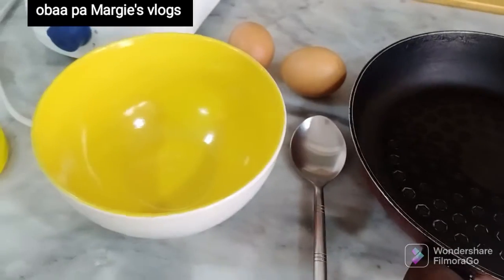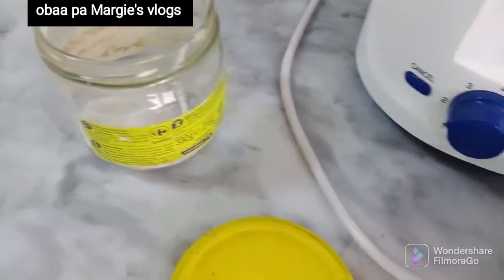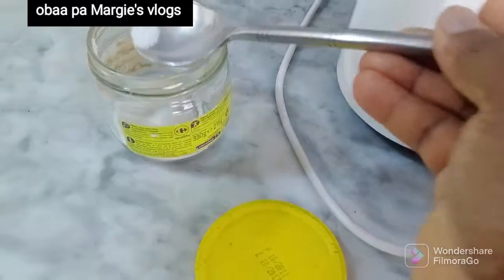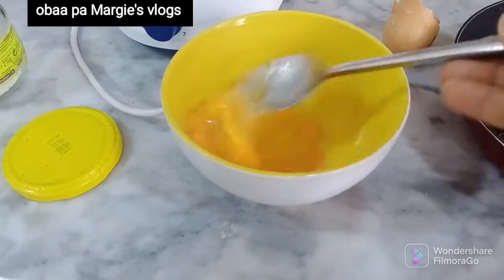It's a healthy one. I'm having two eggs, my oil, my frying pan, and my sauce. I'm going to put the two eggs in the bowl, add a little bit of salt, and mix it together.